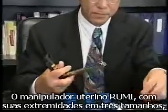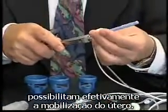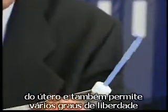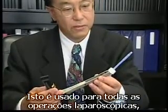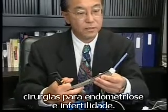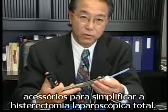The roomy uterine manipulator, with its three tip sizes — namely 10, 8, and 6 centimeter depths — enables the mobilization of a uterus very effectively. This versatile uterine manipulator allows anteflexion and retroflexion of the uterus and also allows several degrees of freedom: one can push in, pull out, move to the right or move to the left of the uterine position. This is used for all our laparoscopic operations, not only hysterectomy, and is particularly useful for endometriosis surgery and infertility surgery. What we did was to add on to this existing system attachments for simplifying total laparoscopic hysterectomy.